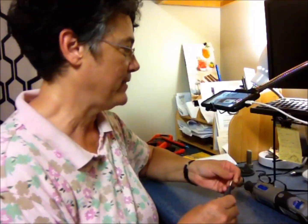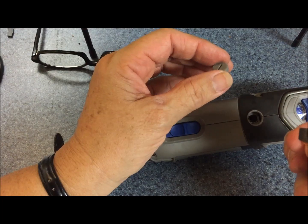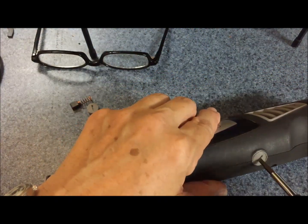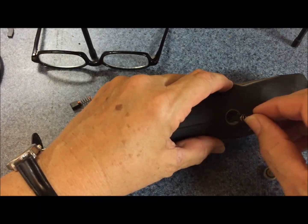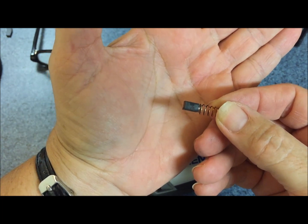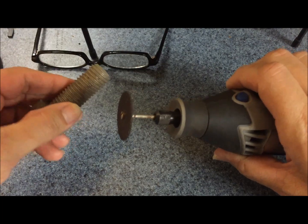First thing you want to do is take out the brushes. Pretty simple — I'm just going to unscrew it right here, take that out, and inspect. This brush is fine. Let me check the other brush. These are made out of highly conductive material called graphite, but graphite is also very fragile. So my graphite brushes are fine.